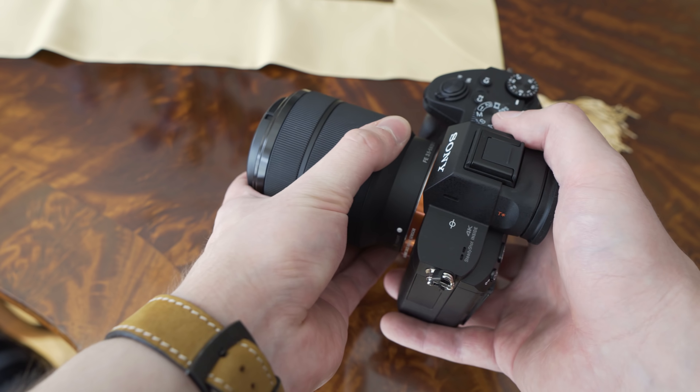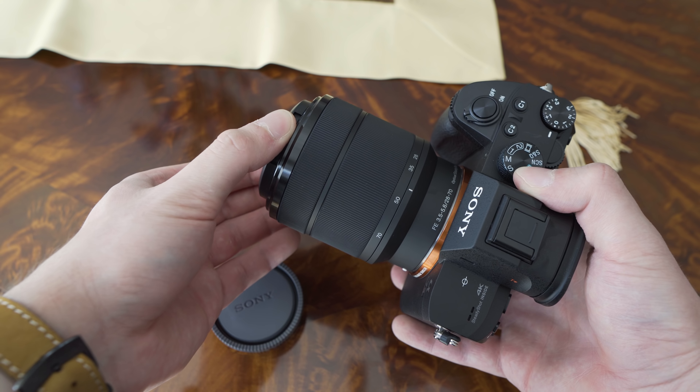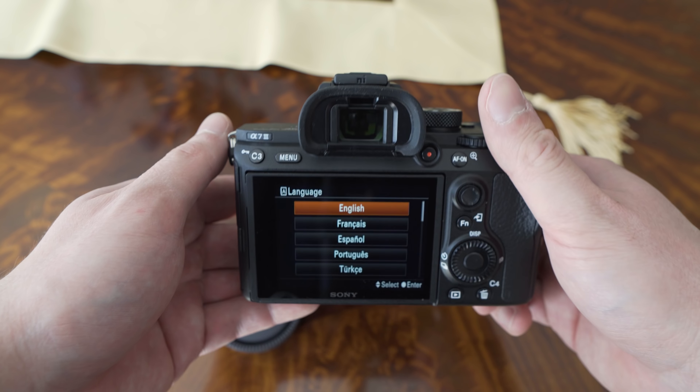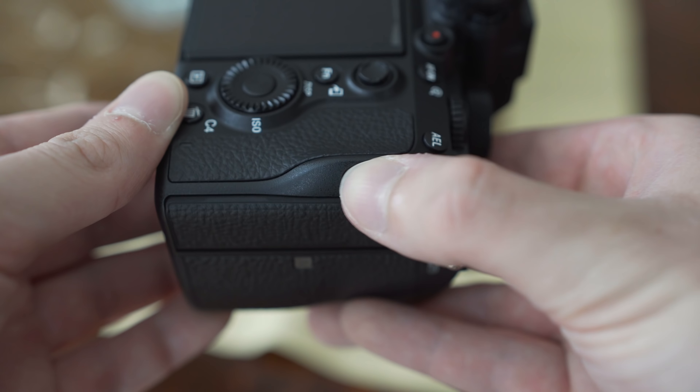After the first couple of days of using the A7 III, it seems like the hype was very real. I do like the overall package — the sensor and autofocus are the two biggest strengths of this camera, the build quality is also great, the handling is not bad, and the viewfinder is okay too.